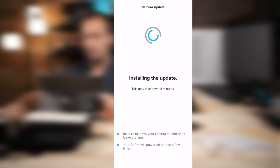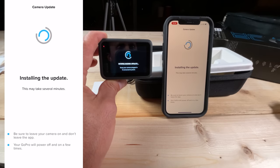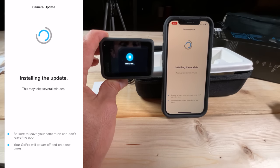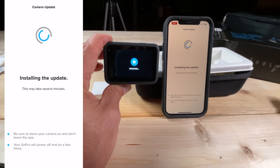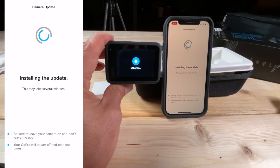Now it's going to install the update. I typically find the firmware update takes about one to two minutes. Make sure you leave your camera on and don't leave the app on your phone. It does tell you your GoPro is going to power off and on a few times during the update. That first initial firmware update tends to take the longest — sometimes two to three minutes.